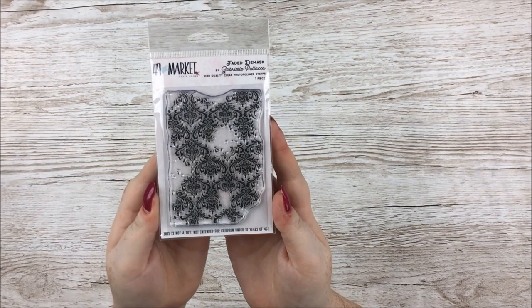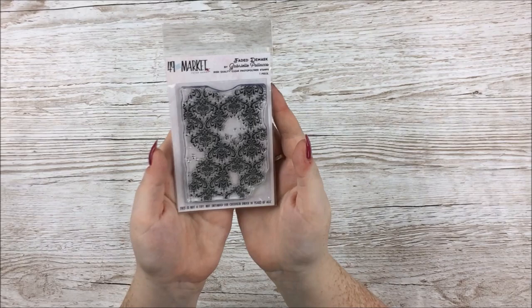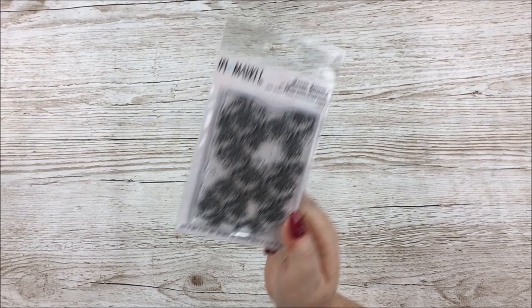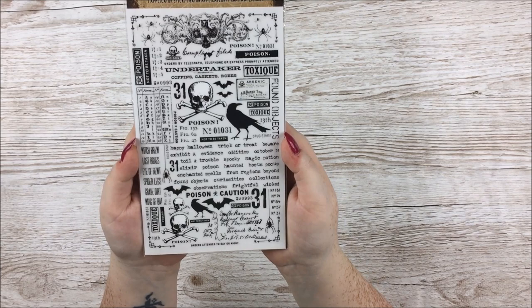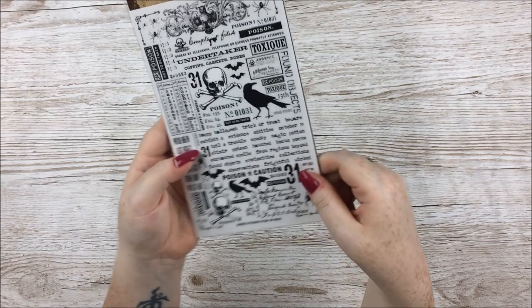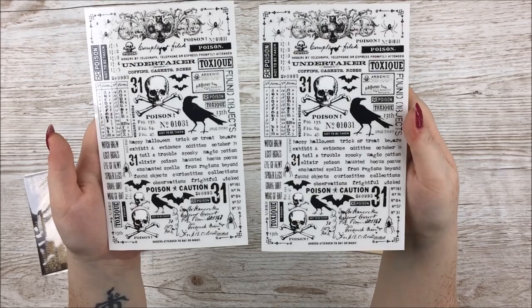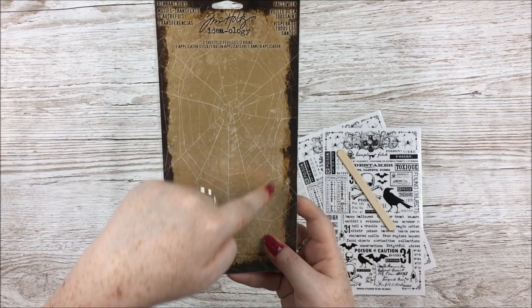Next up is a 49 and Market stamp with the faded damask — I just love the damask. Louise mentioned in her video how you could easily create a pattern by stamping it over and over, which I might do on white cardstock. There's also a pack of Tim Holtz remnant rubs — the Halloween themed ones. There are two of the same sheets with loads and loads of things on there — you can rub it on all at once or use little bits separately. And you can use the packaging for something too.